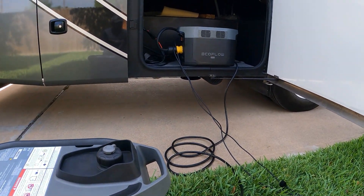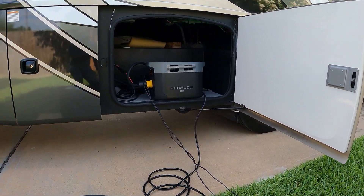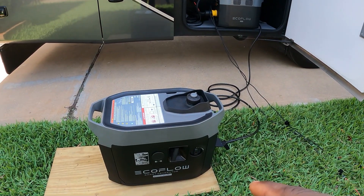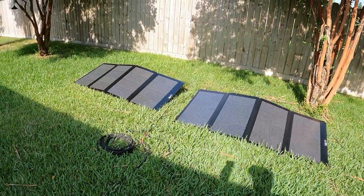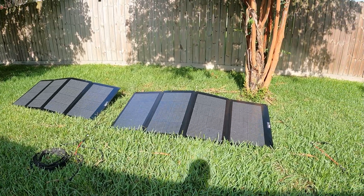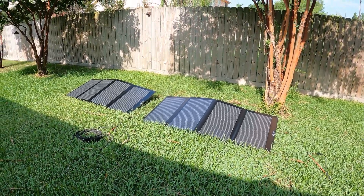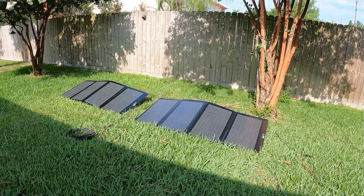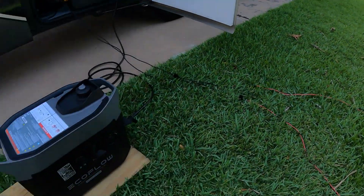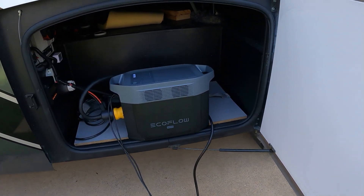I'm going to run this and charge the Delta 2 Max at the same time while I'm charging it with the EcoFlow smart generator. I have two 220-watt solar panels connected to it, so we're going to be charging it off solar and let it run the AC in the RV. Once it gets down to 30%, it will start the smart generator.